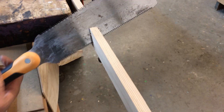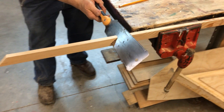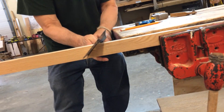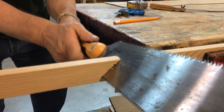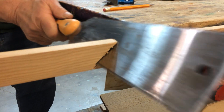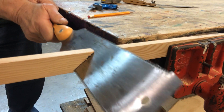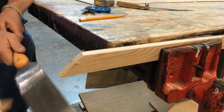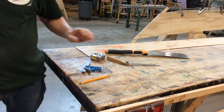Now I'm all the way down. I'm going to cut across here horizontally and cut the rest of this off — I really don't want it to break off. There it goes. That is not my best cut, but I think it'll do.